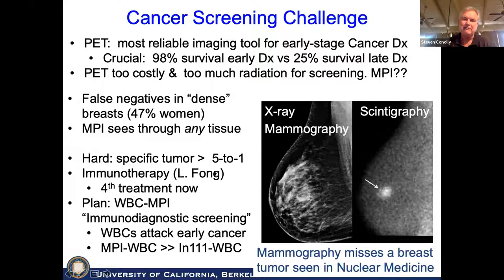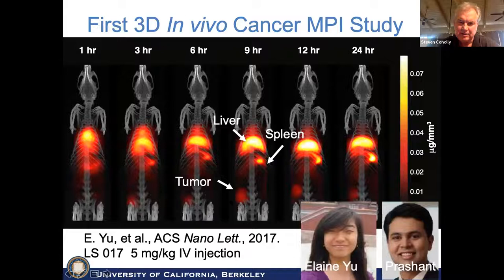One of the biggest applications would be cancer screening. PET is by far the most reliable imaging tool, and if we could get to early-stage cancer diagnosis, that would be a major win. MPI can see through any tissue — bone, lungs, it doesn't matter. It would be great to achieve 5-to-1 contrast uptake of nanoparticles in a tumor. A mammogram missed this breast tumor, whereas a technetium tracer saw it. We did our first study with an untargeted nanoparticle extravasated through the EPR effect. The basic problem is that the liver and spleen take up most of the particles, so tumors close to those organs may not be as detectable.